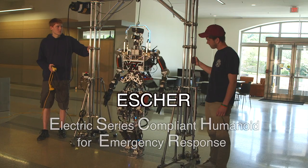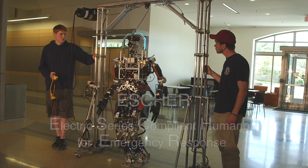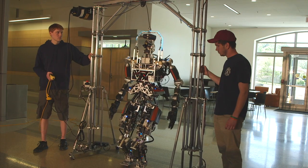This robot is Escher, Electric Series Compliant Humanoid for Emergency Response, and it's a disaster response robot we've designed for the DARPA Robotics Challenge. We are part of a Navy contract to build a firefighting robot for the U.S. Navy, and Escher will be the platform we move forward with on that contract.